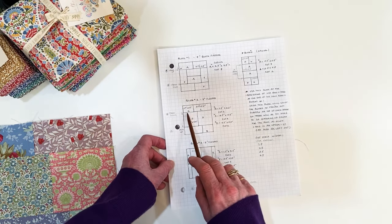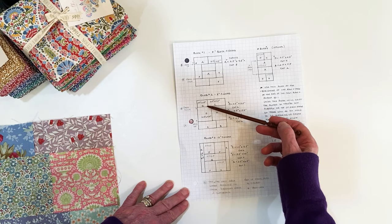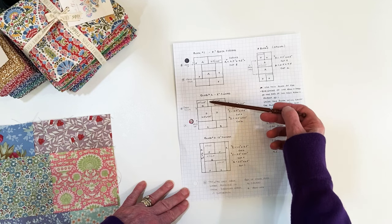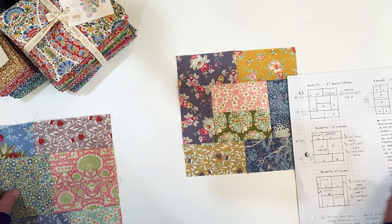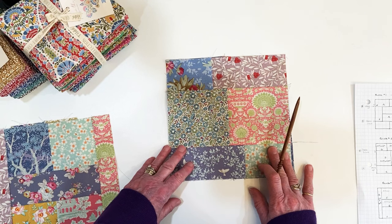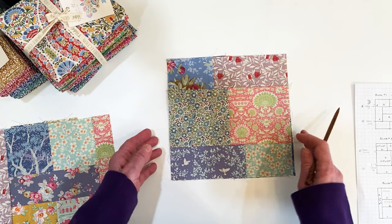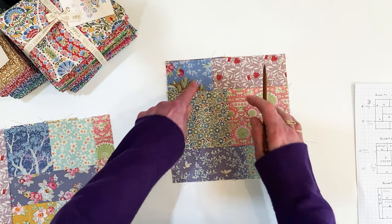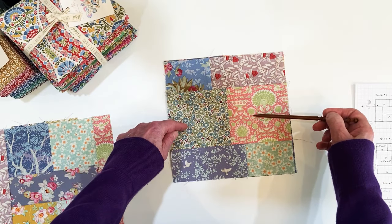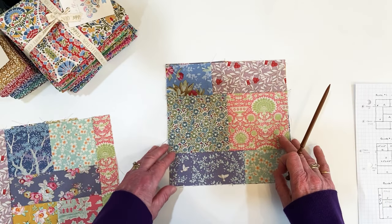Block 2 has two large center pieces of 4½ by 4½, with 2½ by 3½ and 2½ by 5½ pieces on the sides. Again, no matching of seams. To construct this, I would chain sew: sew these two together, these two together, these two together, and then add pieces to the center section.